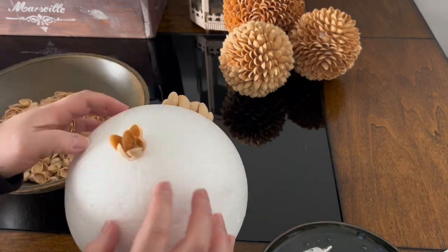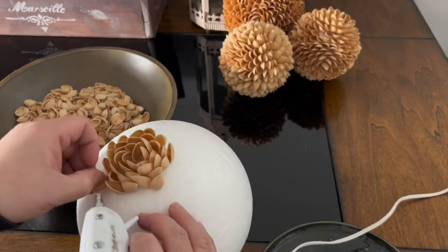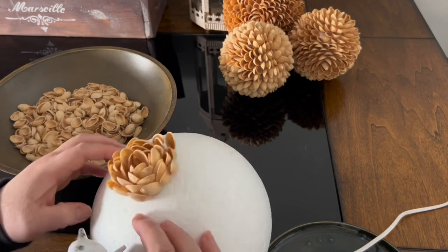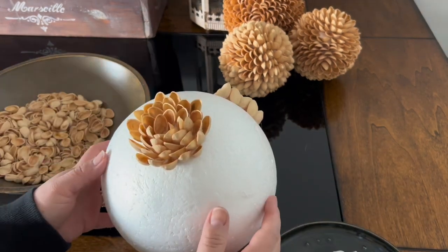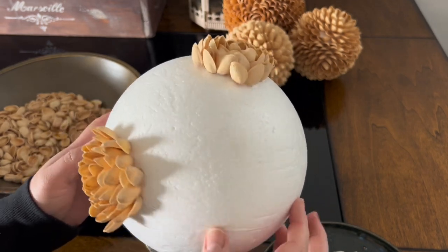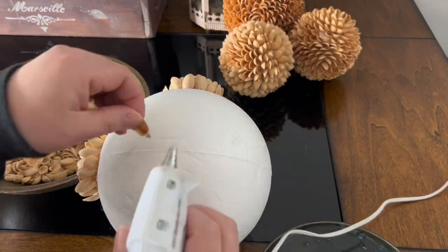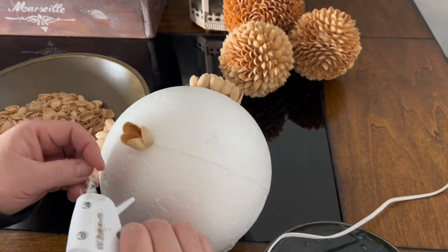Almost three years ago I made those three pistachio balls in the background. I was so inspired when we were getting our lake house to make unique home decorations. I am a person who saves everything, including pistachio shells, because I thought I can make something out of them. So one day I sat down and made those three pistachio shell decorative balls, or bowl fillers. Here I am starting the third row set on one of the sides of the ball.